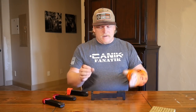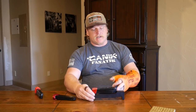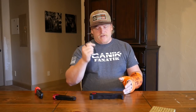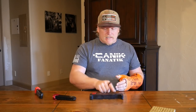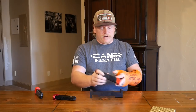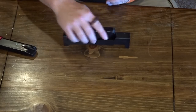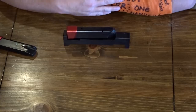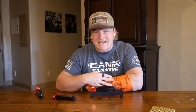Why does it matter if you're just slightly over — like with this CZ 75 plate on the Canik magazine? It matters because if you're competing in limited division or carry optics — two divisions in USPSA that require a 140 millimeter maximum magazine length — and your magazine is too long, that throws you into open division. It fits the 171.25mm side of the gauge with room to spare, but not the 141.25mm side.